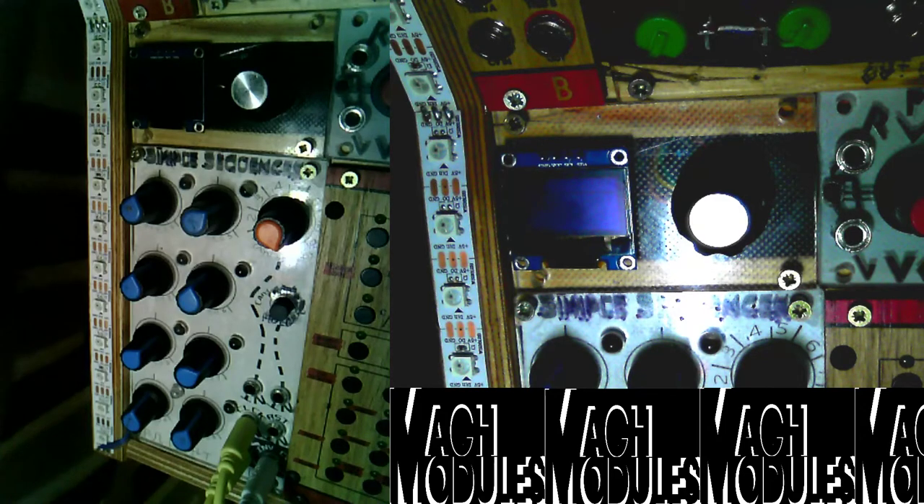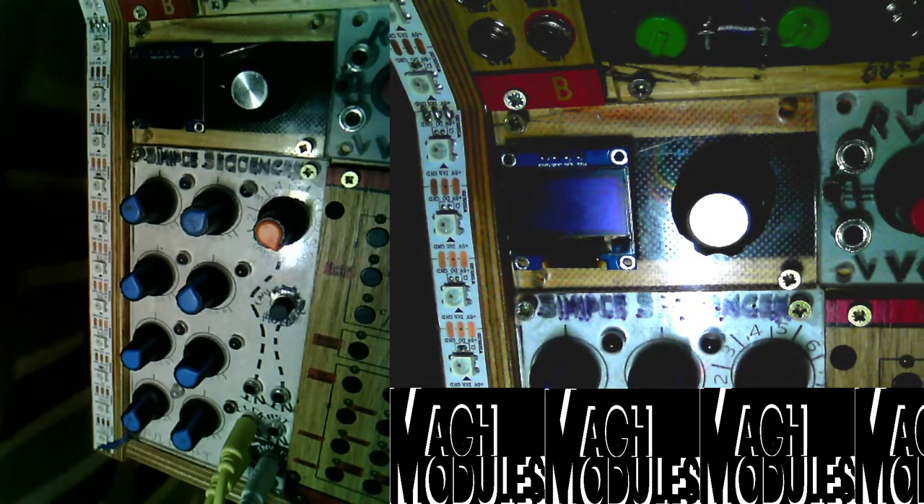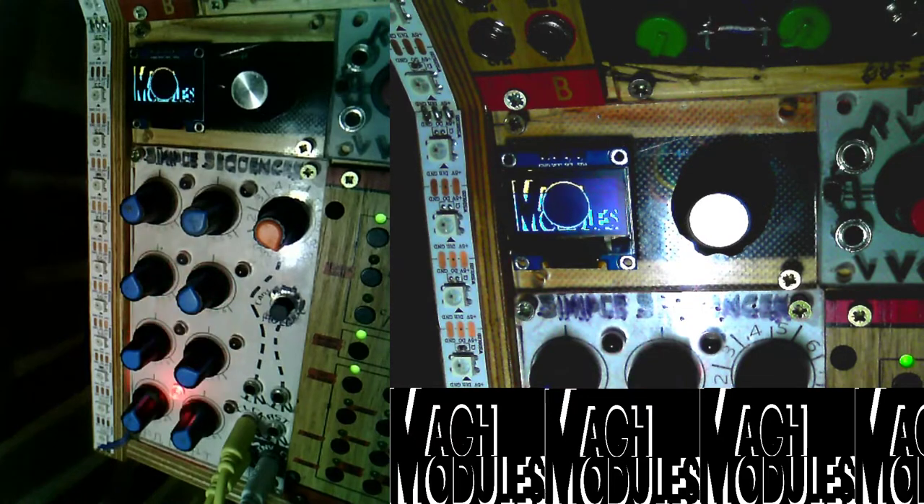This is the demo of the Simple Sequencer MK2, also called the Not So Simple Sequencer. Basically it's a copy of Metropolis by Intellijel but much smaller. This is not the final design, and the camera quality isn't great, but you can see the screen is at least focused. There is a boot splash screen that shows my logo when you turn it on.